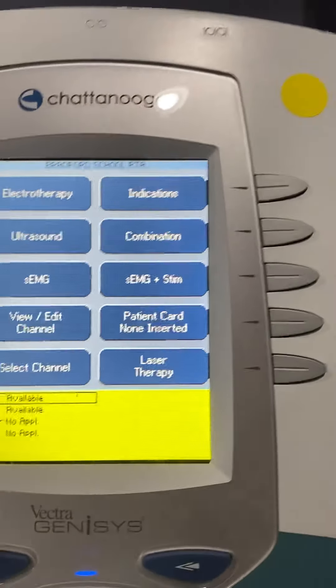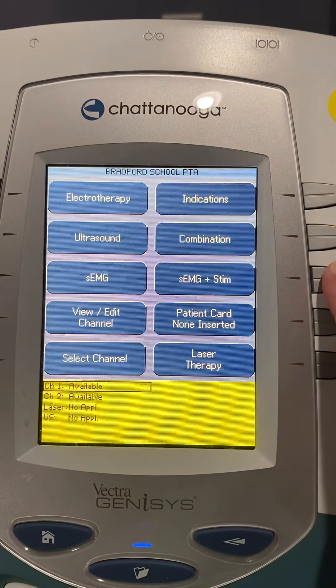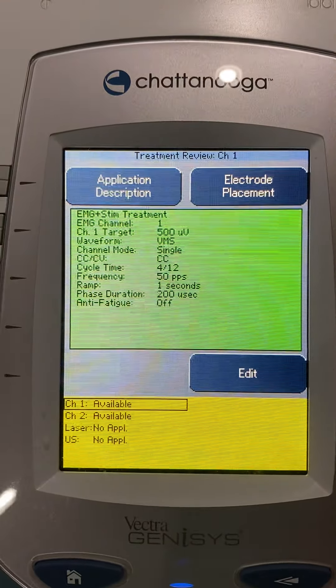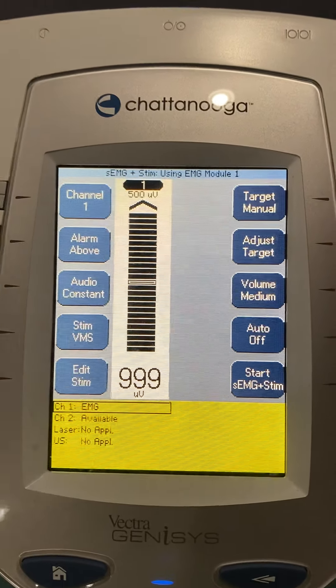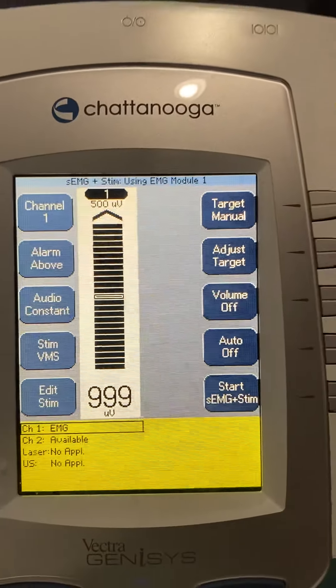We're going to be looking at biofeedback on the Chattanooga Genesis machine. If you pick the EMG stim, you will get biofeedback. We're going to edit so we can look at everything, and we're just going to have one channel. First, I'm going to turn the volume off while we talk.